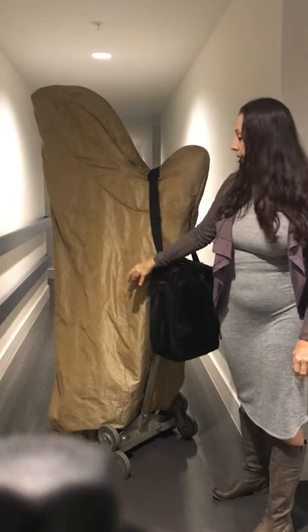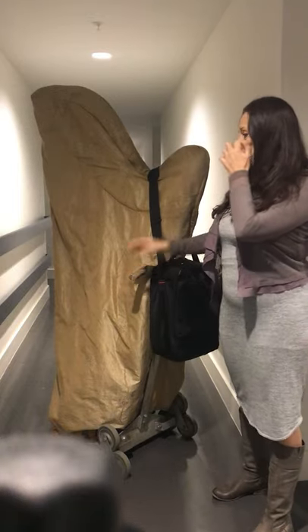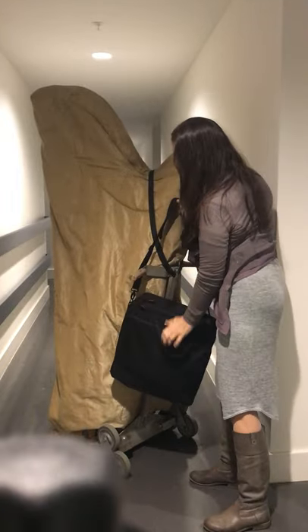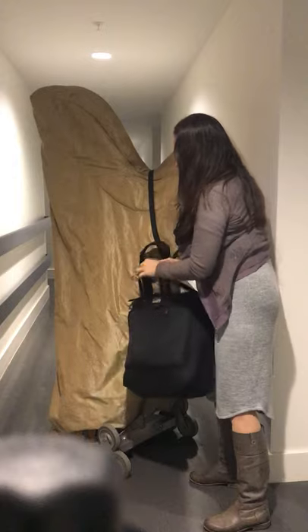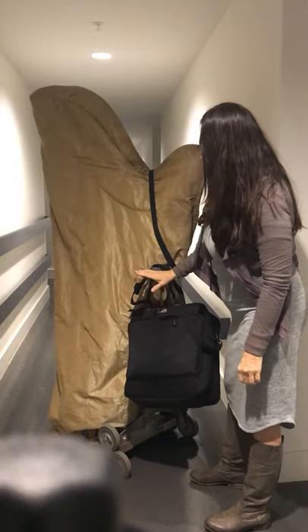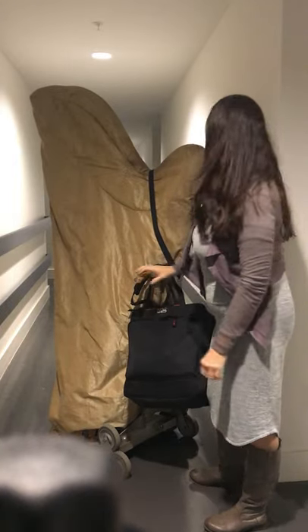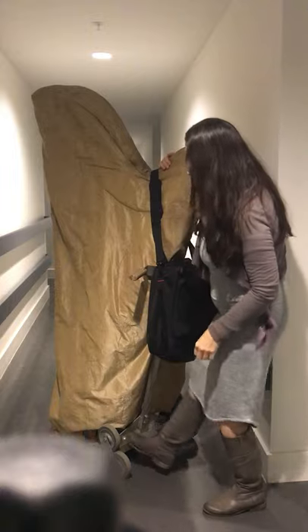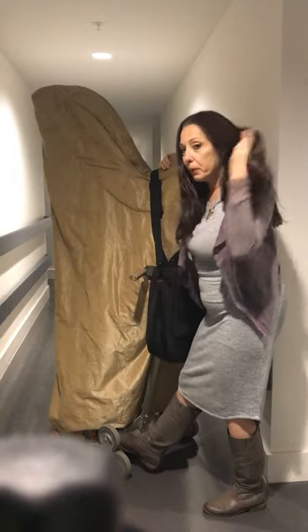You can also hang other things off of it — you can hang it here if you like. This works really well. You can hang things off of this part also. I like to hang it off of here and it just stays really sturdy.